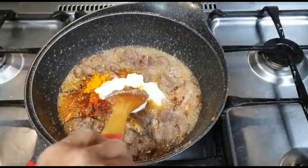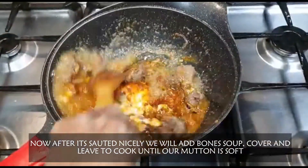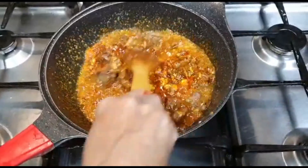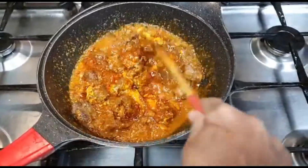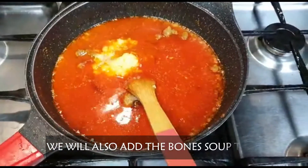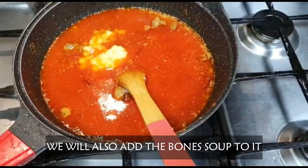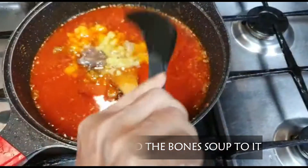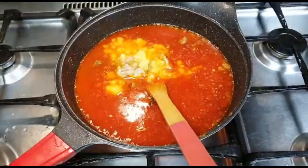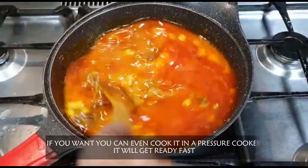When it's been dissolved, we will leave it for a while and leave it to air and water. When it's gone, we will cut it with the base. We will make it with the bottom. Now we will put it with the bone juice. We will put it with the bone and leave it.